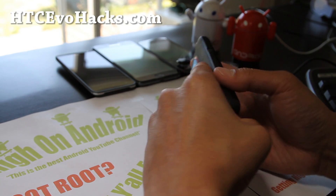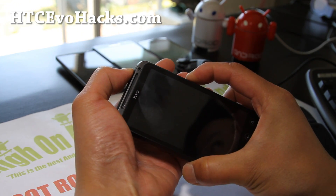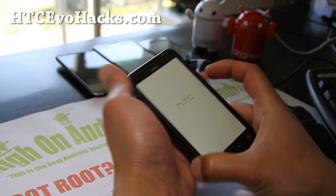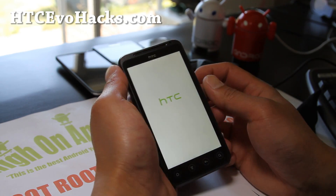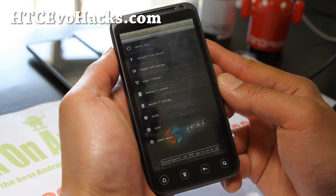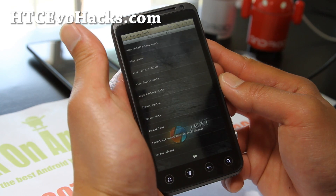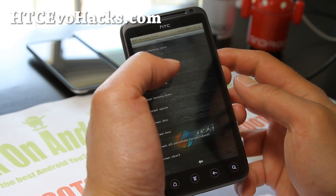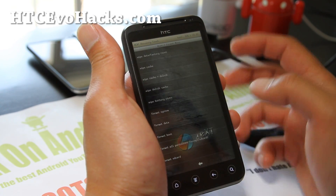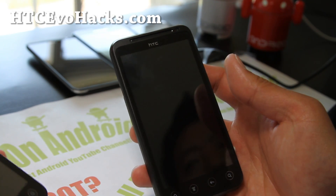If for some reason you get stuck in a boot loop, here's what you can do: go back into 4EXT recovery by taking the battery out, putting it back in, and holding down volume down and the power button, then go back into recovery. Go to wipe and format, and do wipe cache plus Dalvik — it does both with 4EXT. This won't erase anything, it just erases temporary files. That will help you get out of a boot loop. Do that if you end up in a boot loop or your Play Store is not working right, then just reboot. Most of the time this will fix boot loops and Play Store problems.